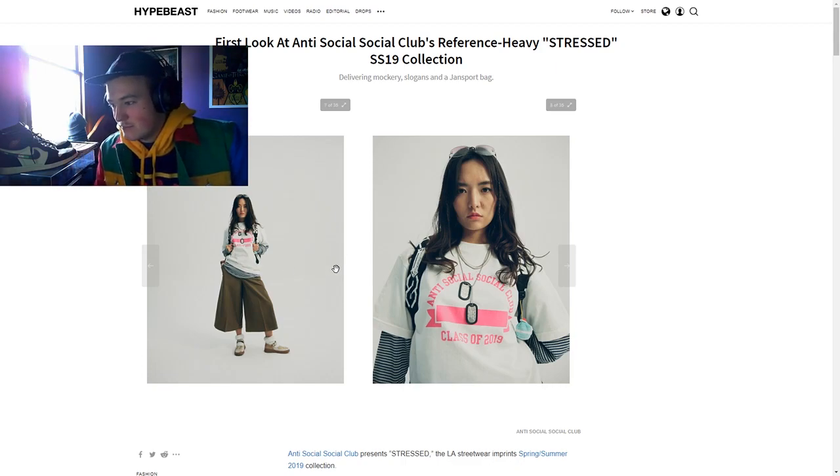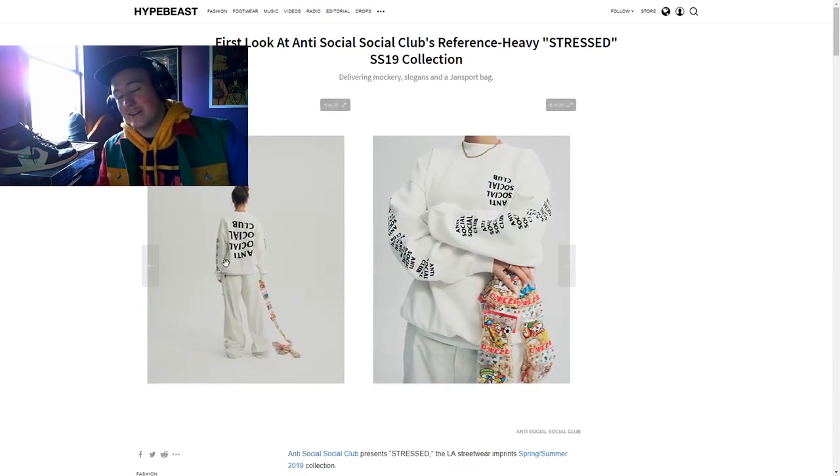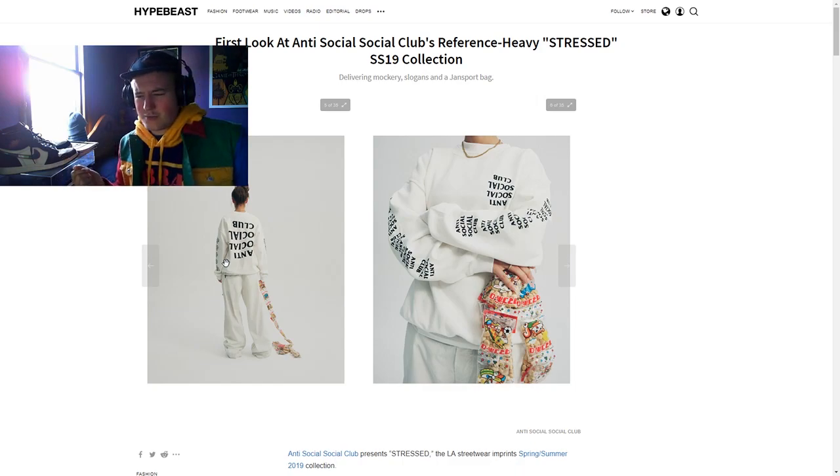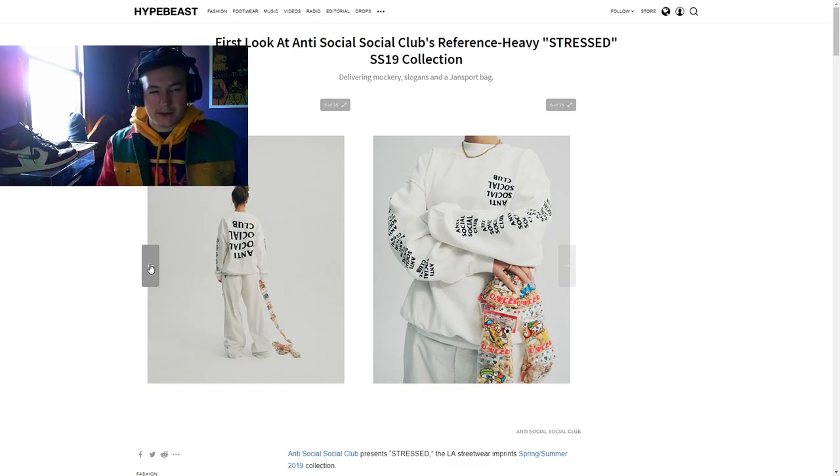Like school merch, school clothing — especially by it saying 'Anti-Social Social Club Class of 2019,' that definitely does that whole thing. The logo upside down is a cool concept. You don't only get the Anti-Social on the front and back, you also get it down the arms. I really like how they're utilizing that now — a couple of their hoodies before were kind of plain with just the logo front and back. Adding it on the arms is that little extra bit that makes me say, yeah, that's a cool piece.